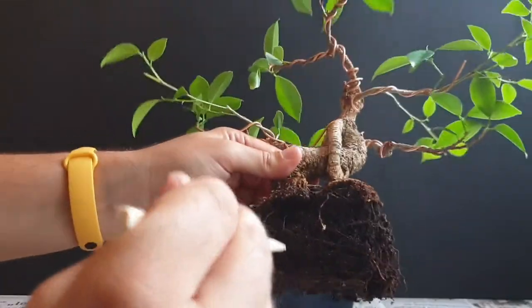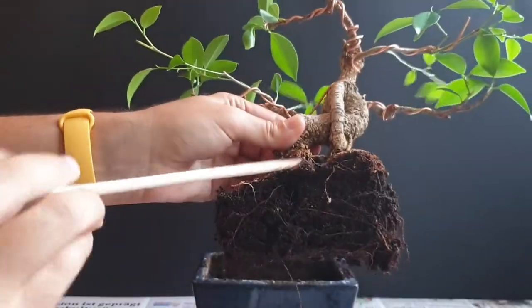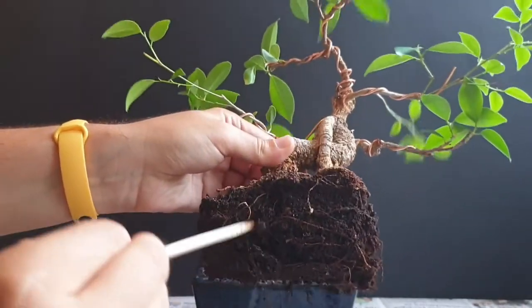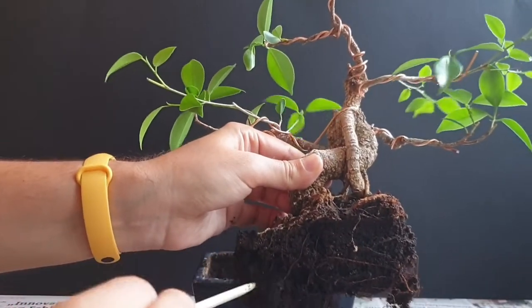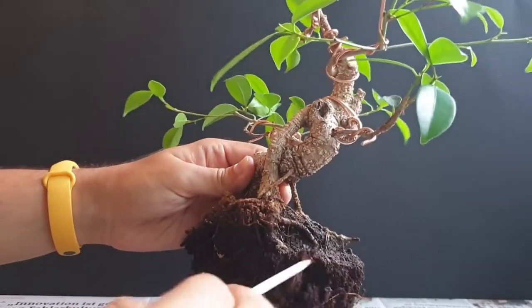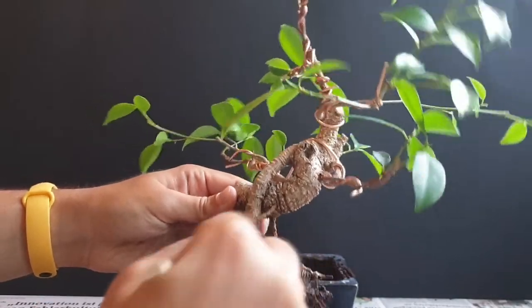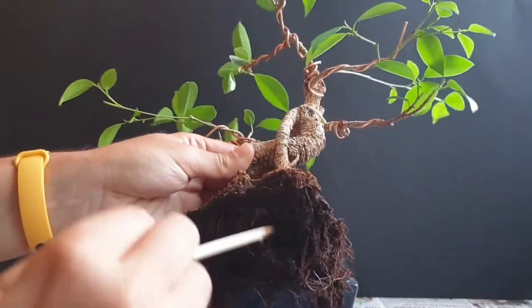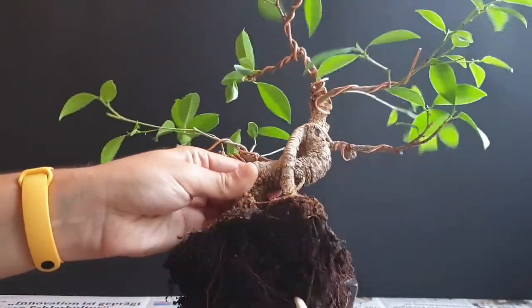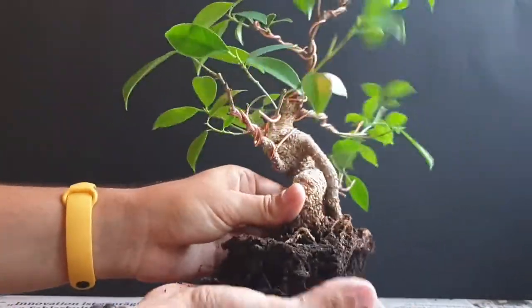The first thing we're going to do is get rid of the old soil and really free up the roots. I like to use a chopstick simply for getting into the roots without damaging too much. I'm getting off this layer of soil that is very clay-like — very dense. The more I get into it, the denser it seems to be. Let me try to open it up a bit and break up the soil and root mass with my hands.